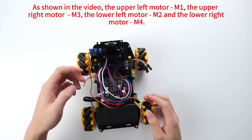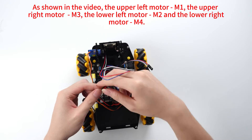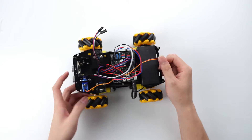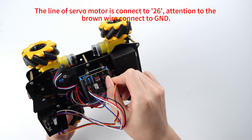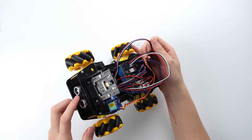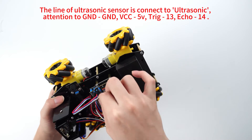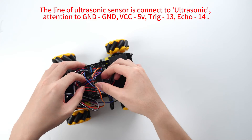As shown in the video, the upper left motor is connected to M1. The upper right motor is connected to M3. The lower left motor is connected to M4. The servo motor line is connected to pin 26. Attention: the brown wire is connected to GND. The ultrasonic sensor line is connected to the ultrasonic port: GND to GND, VCC to 5V, Trig connected to 13, Echo connected to 14.